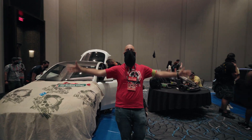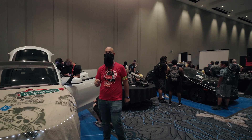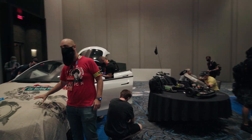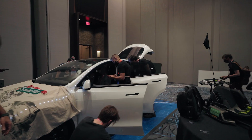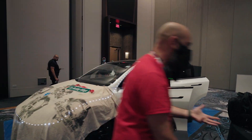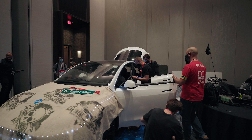This is the DC30 Car Hacking Village. We were here once before, but now it's filled with hackers hacking away on this Tesla right here. They have it hooked up. They're doing physical security hacks, computer hacks, and everything in between.